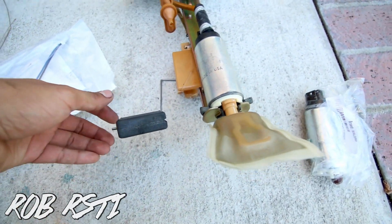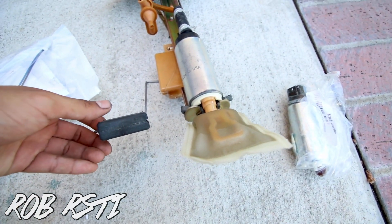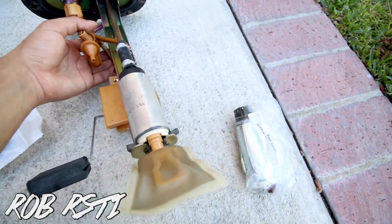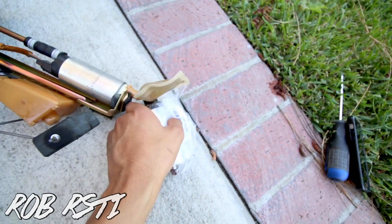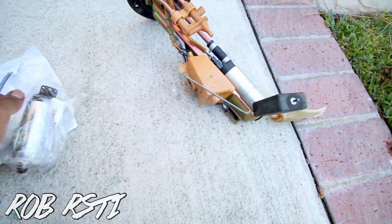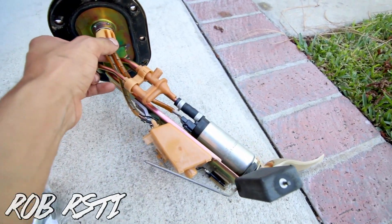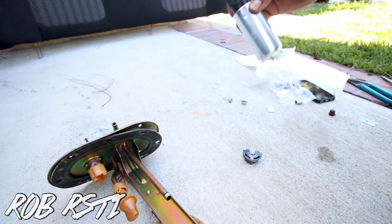It is out now. Try to be careful with the float because this is what reads your gas level, so try not to bend that. It is out, and from what I can see looking at the connections, I believe the Walbro will work for this car.